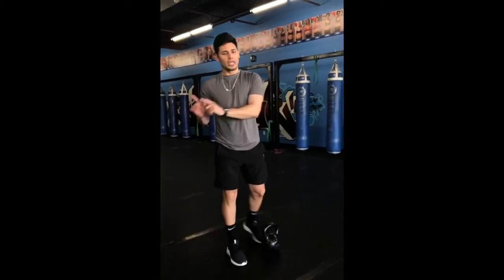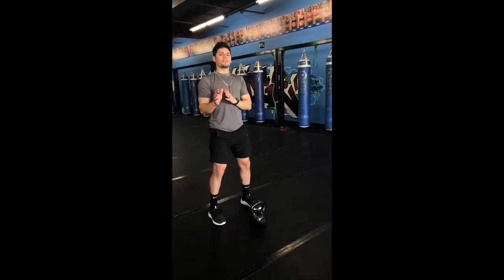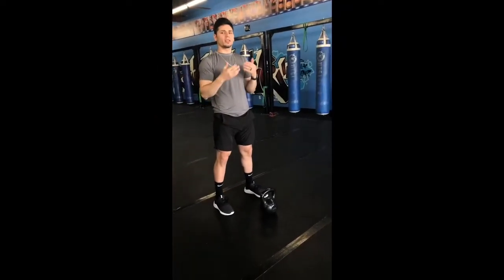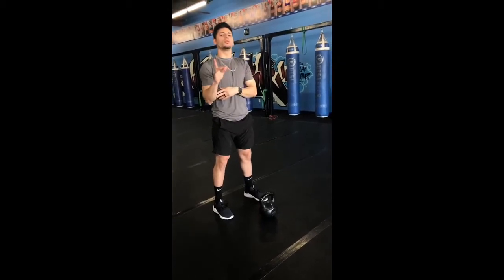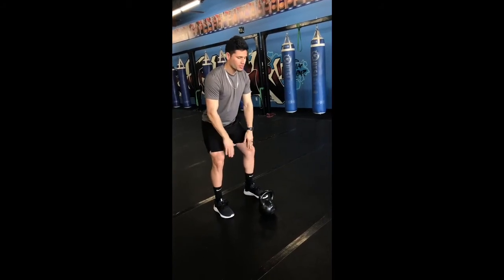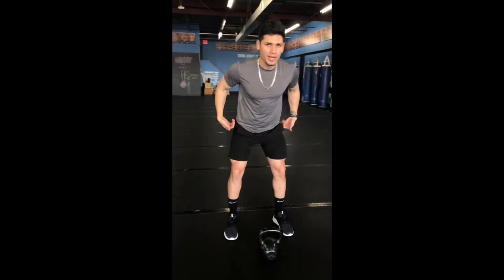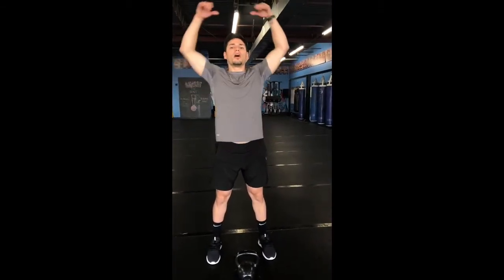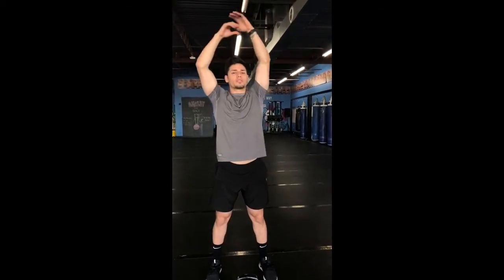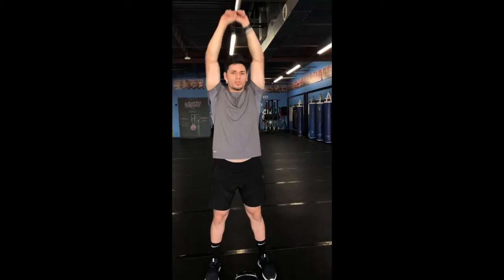You can incorporate the American Kettlebell Swing on cardio or strength days. You really want to focus on two positions while performing this movement. Position one: feet shoulder-width stance, slightly bending your knees, knees a little bit outside, and keeping your hips back. Your second position should be with your hips fully extended, arms over your head, keeping those biceps really close to your ears, and the bottom of the kettlebell pointing up to the sky.